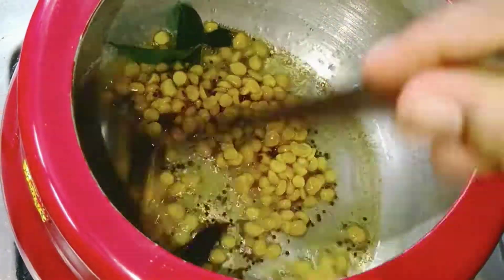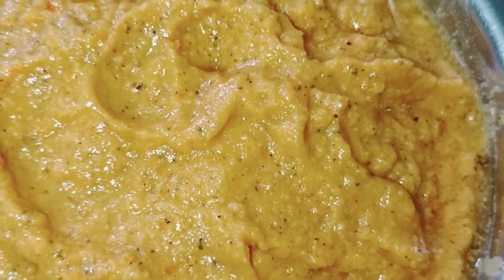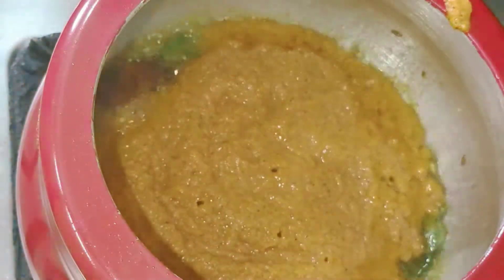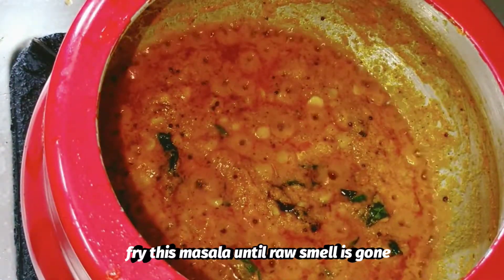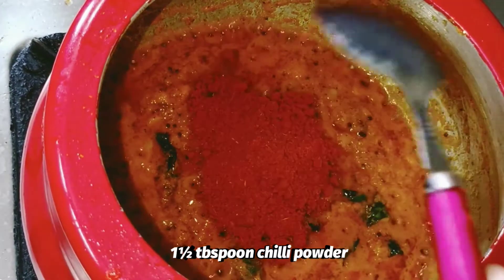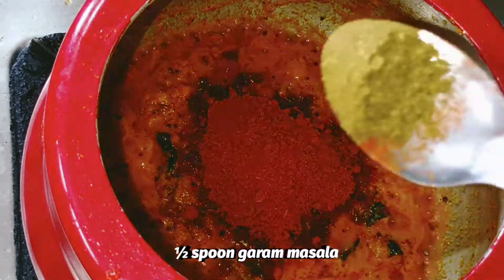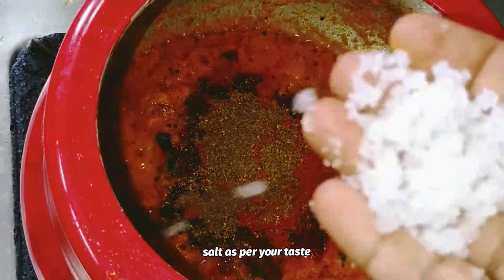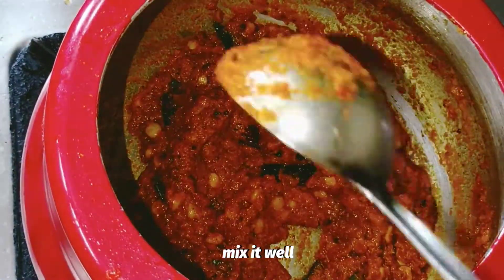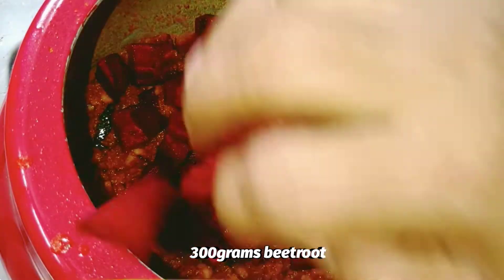Add the wheat rice and add the vegetables. Add the sauce and fry it. Add 1 spoon of sauce and 1 spoon of shrimp. Put the shrimp in the oven and fry the shrimp. Add the beetroot in the middle.